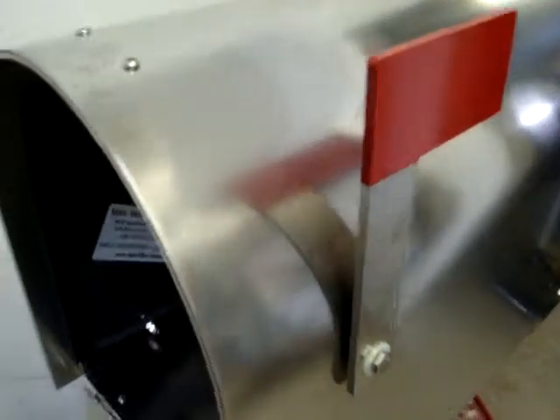Come on around back. It's all bolt-together construction. This mailbox could quite possibly be the last mailbox you ever need to buy.